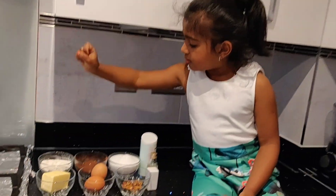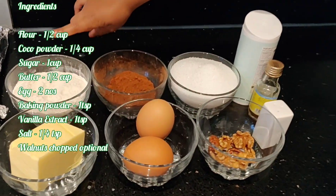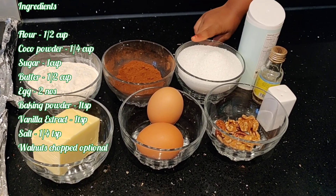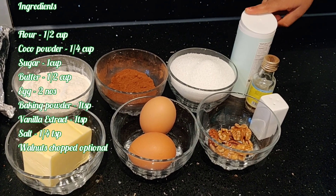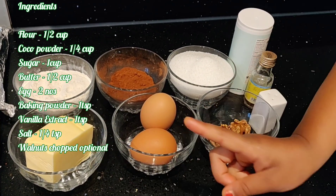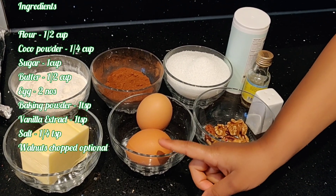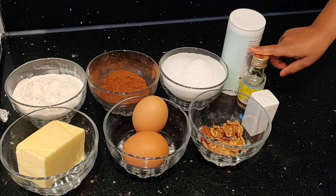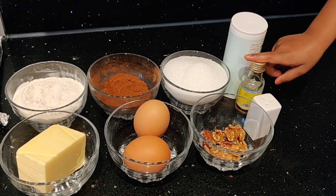These are the ingredients. You have half cup flour, cocoa powder, one cup of sugar, baking powder, half cup of butter, two eggs, walnuts, salt, and vanilla essence.